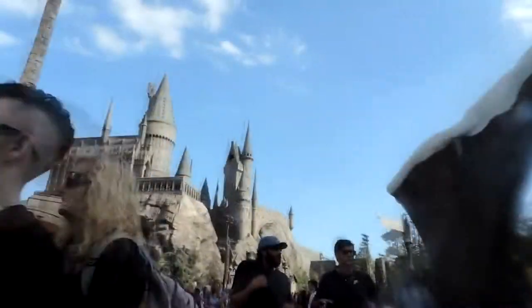Hey guys, I'll be cooking my very first recipe from Mindful Chef. My name's Arthur and this is my rolling vlog.